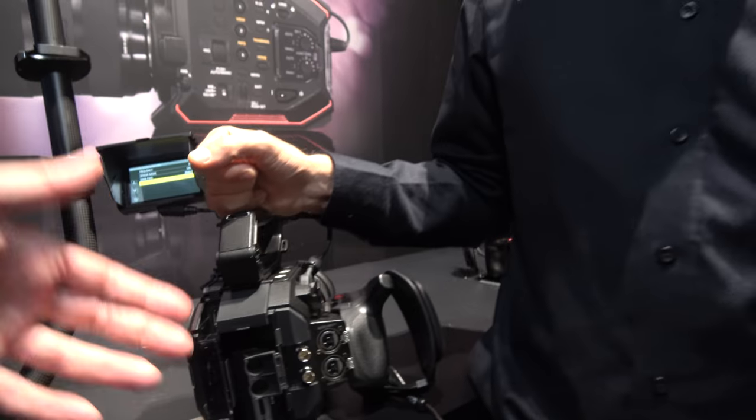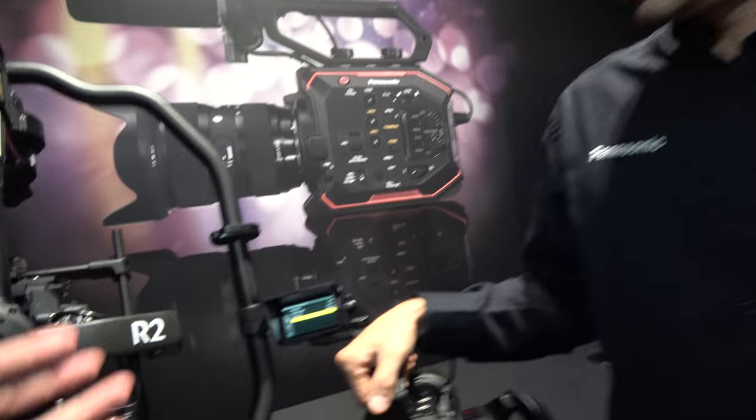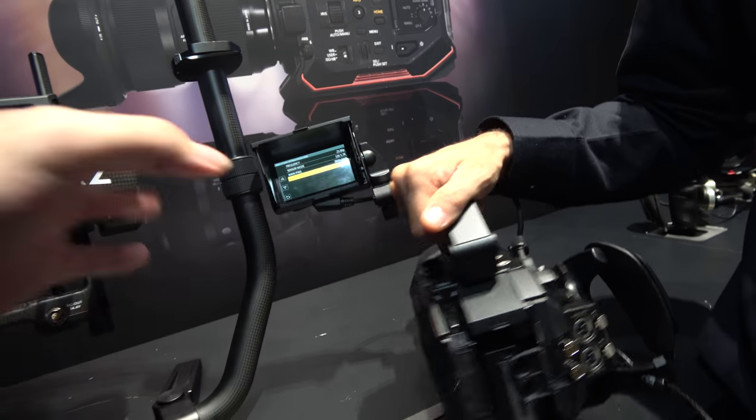Is there any chance you will record internally in 5.7K? No, not raw internally. Or maybe in one of the codecs. So that was for the codecs.